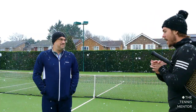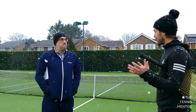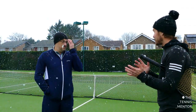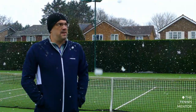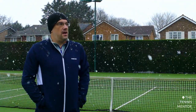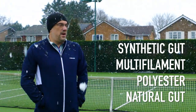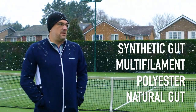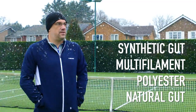So first question Paul — when we're talking about re-strings, I know there are different types of strings, could you tell us about the string types? Yeah sure, so we normally say there's four main families of string: synthetic gut, multi-filament, polyester, and natural gut. There's one other but it's not used very often so we don't really cover that. For most players we're looking at those four different types of strings.